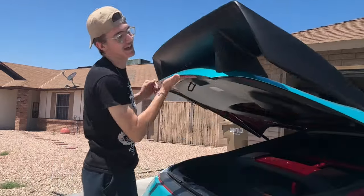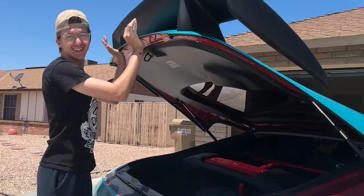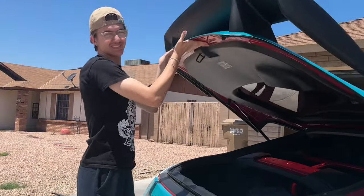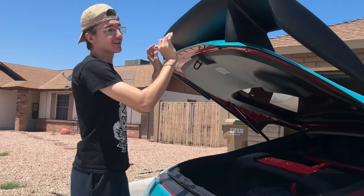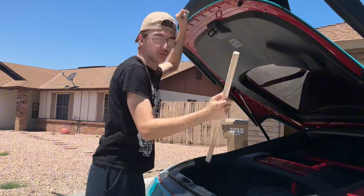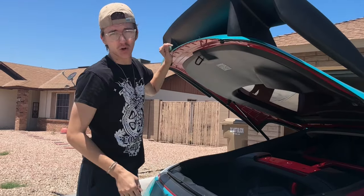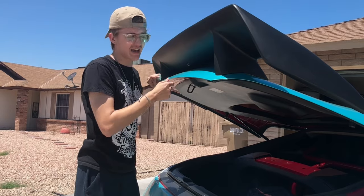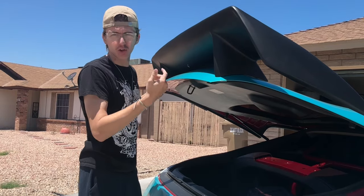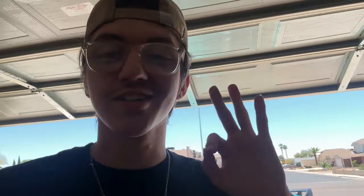Not the trunk specifically, but the struts for the trunk. As you can see, they don't hold it up very well — those tend to go out so much on Zs and it's actually awful. I literally have to use sticks to hold my trunk open, and if you guys have any aftermarket wing that's even slightly heavier than a regular duck bill, it's just gonna fall every time.